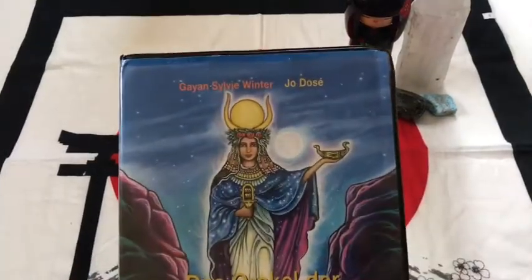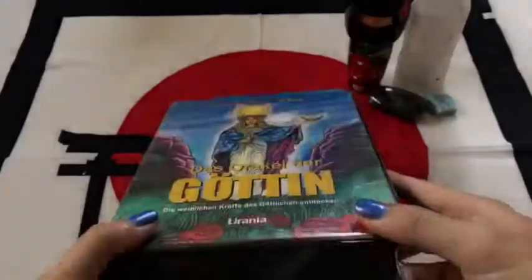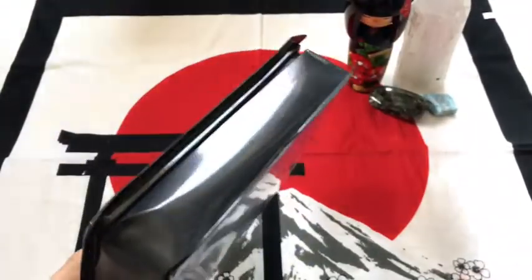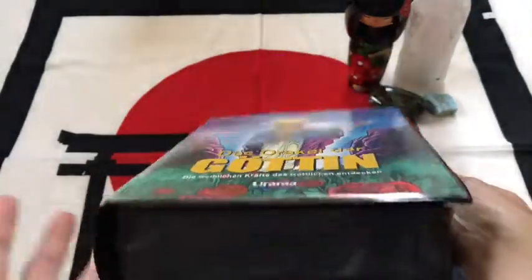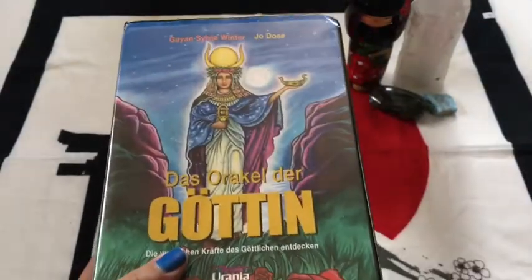This is by Guy and Sylvie Winter and Joe Dosé. And at first, when it arrived in the mail, I thought it was a VHS cassette tape. They gotta find some way to use these VHS covers, right?